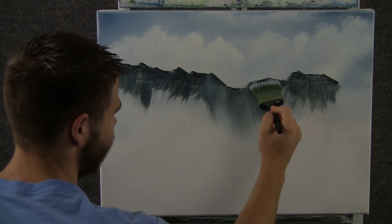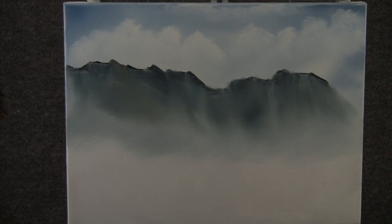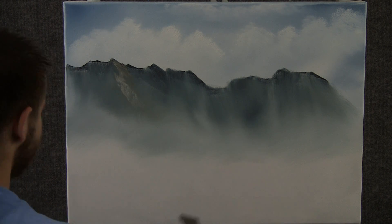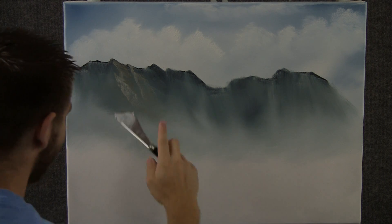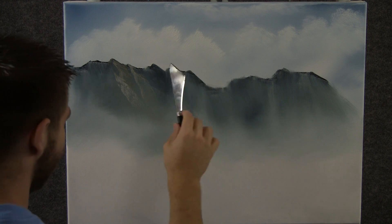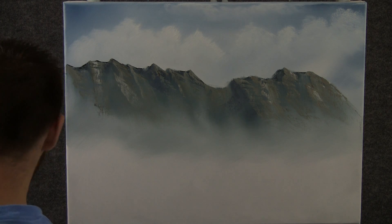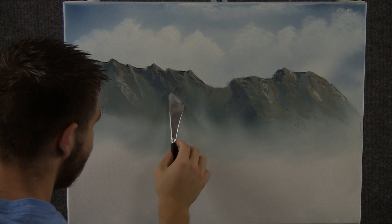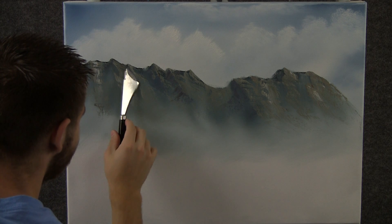Now with a little brown, white, and blue, we can come over here and just put a tiny, tiny little bit of highlight on this mountain. This is going to be far, far back — we'll have another closer one right in front of it, so we just want a little bit of detail here. Now with a little blue and black on the knife, we can drop in a nice little shadow area — just tiny, tiny little bit of paint, not much at all.